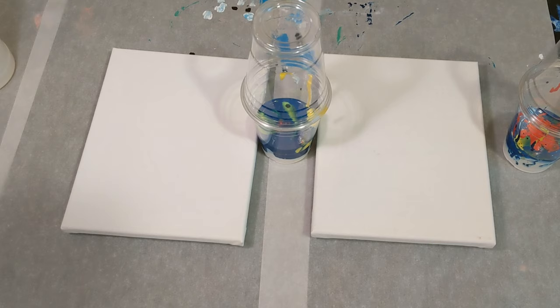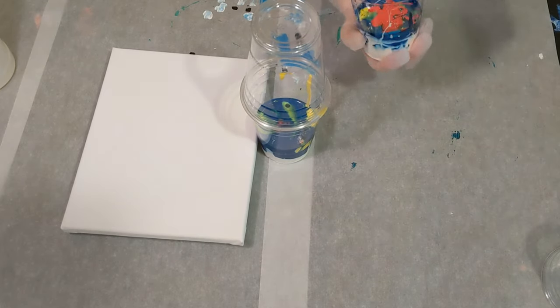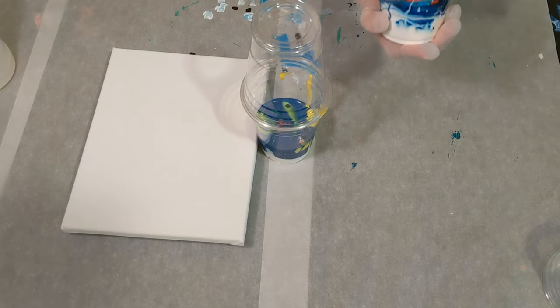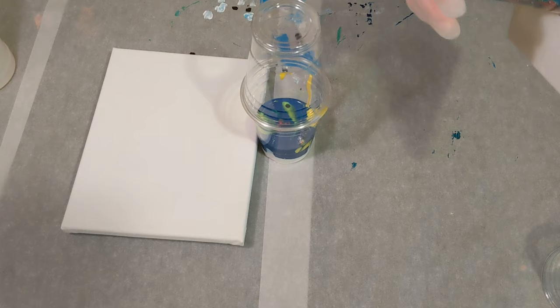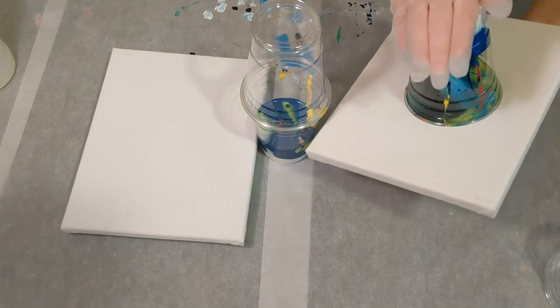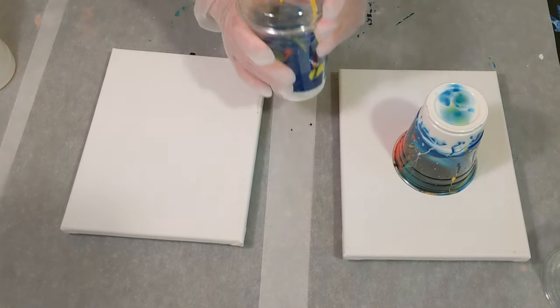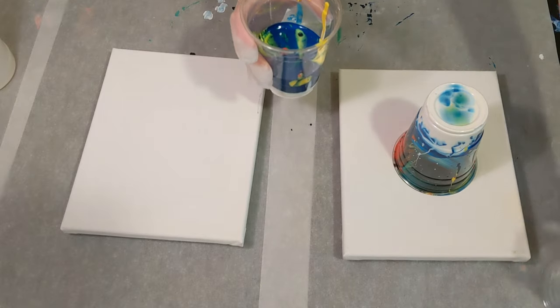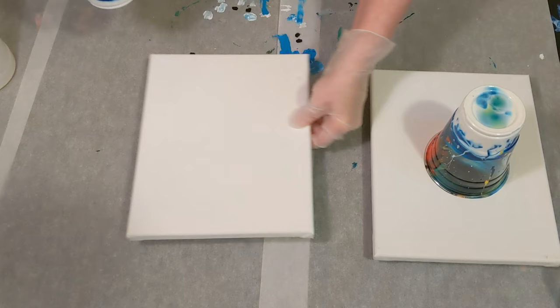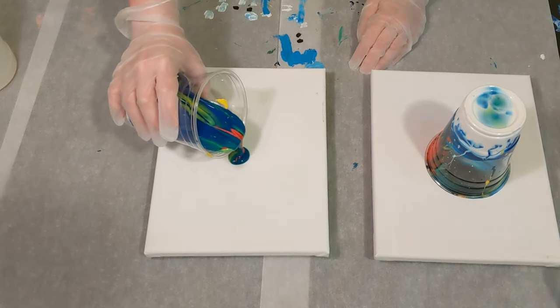We'll go ahead and get started. I think I'll do the flip cup here — this one has a little bit less paint, it is still pretty fluid, it doesn't seem like it thickened very much. Then I'll do the tree ring and tilt it so I'll know if I have enough, and then I can use the extra.